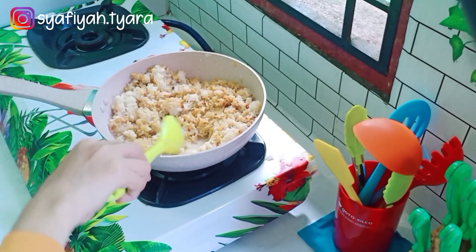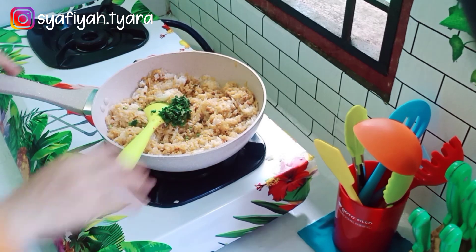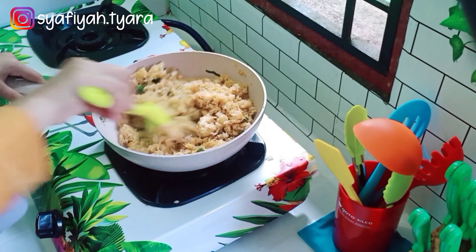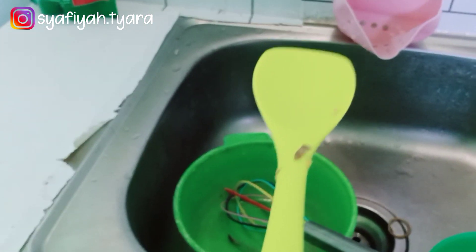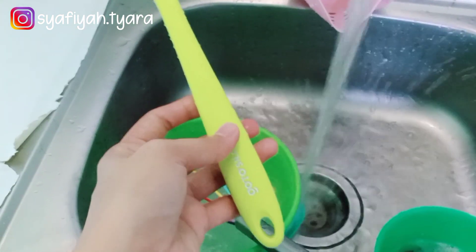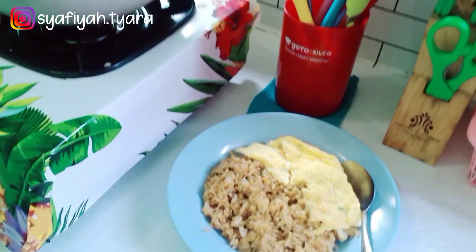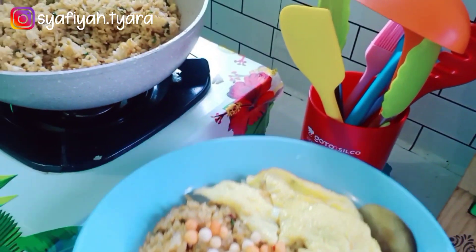Nasi gorengnya aku tambahkan kecap agar warnanya lebih cantik dan aku kasih daun sop juga biar lebih wangi. Nah ini dia hasilnya setelah aku coba bikin telur dadar tadi ataupun nasi goreng. Mau aku cuci bersih dulu, aku mau lihat itu lengket atau tidak. Alhamdulillah tidak lengket sama sekali, jadi kitchen utensilnya ini bagus, material silikon jadi sangat aman ketika kita masak. Selesai masakan aku pagi ini bersama Goto Hardware Kitchen Utensil Silko.